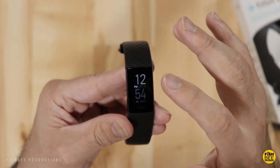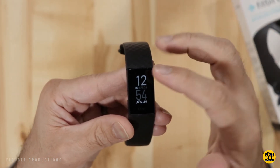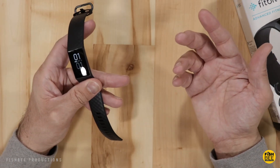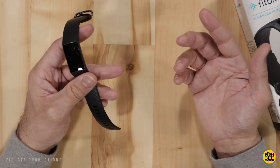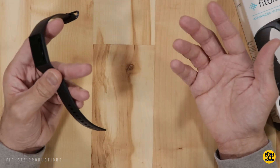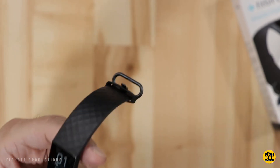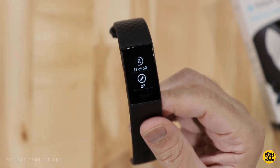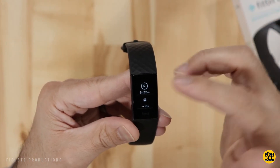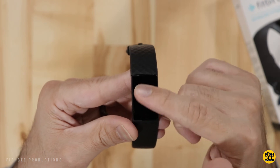On the device itself, you can tap the screen to cycle through your stats — heart rate, steps, calories burned, and floors traveled. If you're working from home, a great quick workout is running up and down your stairs between floors. I got 27 floors today, which means I went up and down 54 times. Swiping up gives more detail on each stat. You can also log your weight and track how many ounces of water you've drank.